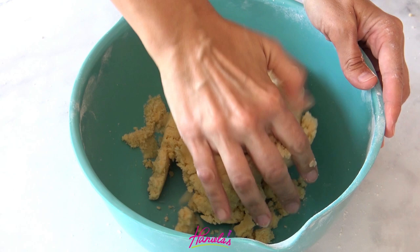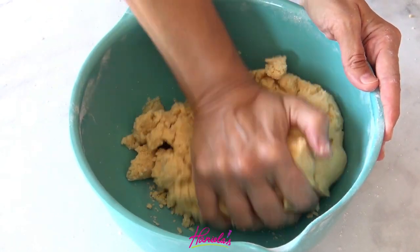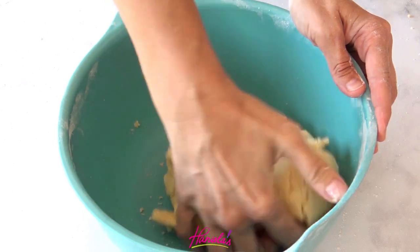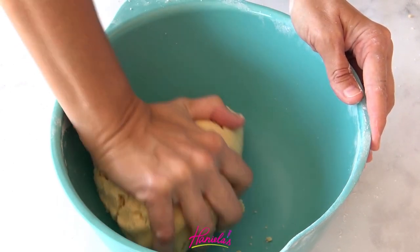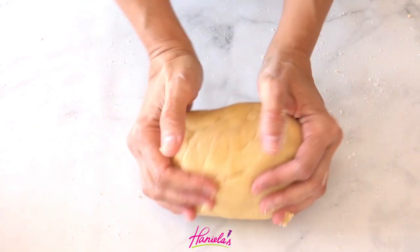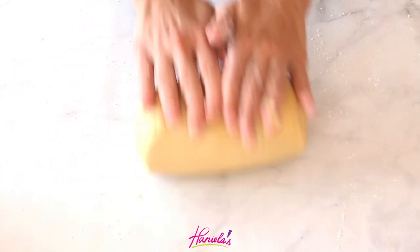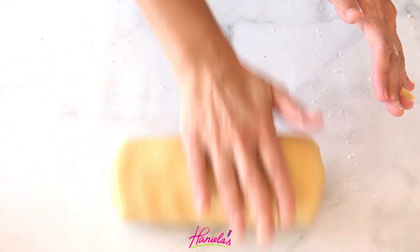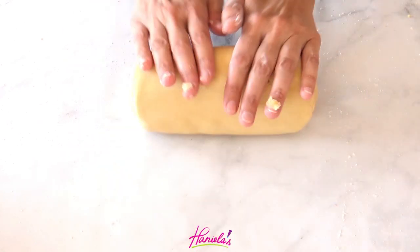I'm using my sugar cookie dough recipe and the full recipe can be found on my blog hanielas.com — link is in the description box under the video. I'm going to color my cookie dough right after I make the dough. It is best to color the dough right after you make it, because once it's refrigerated it doesn't take the color as well and the cookies bake kind of funny. So I would suggest you color it right away.